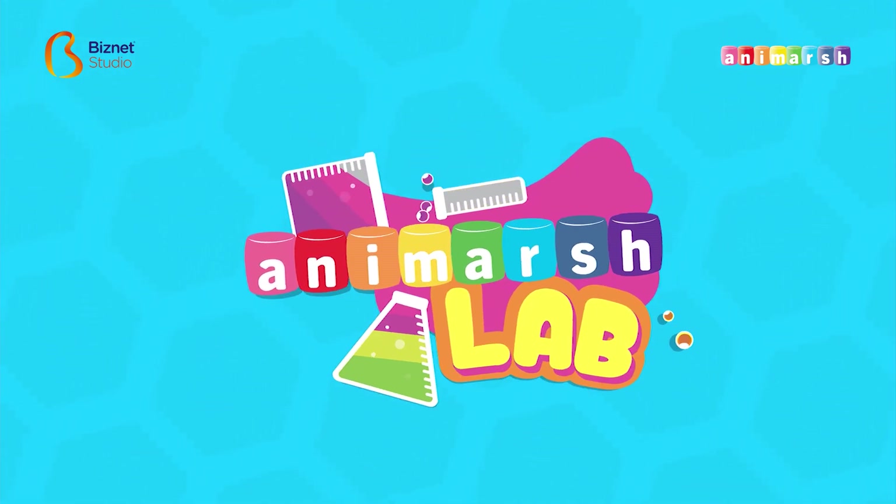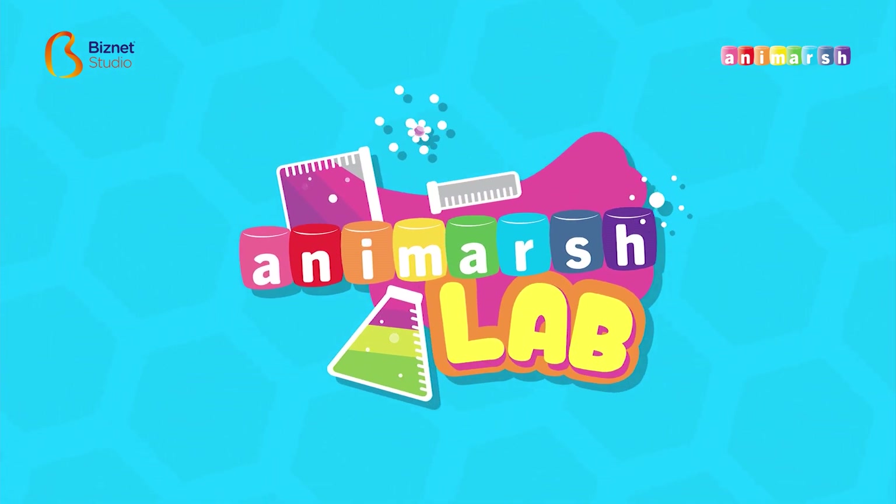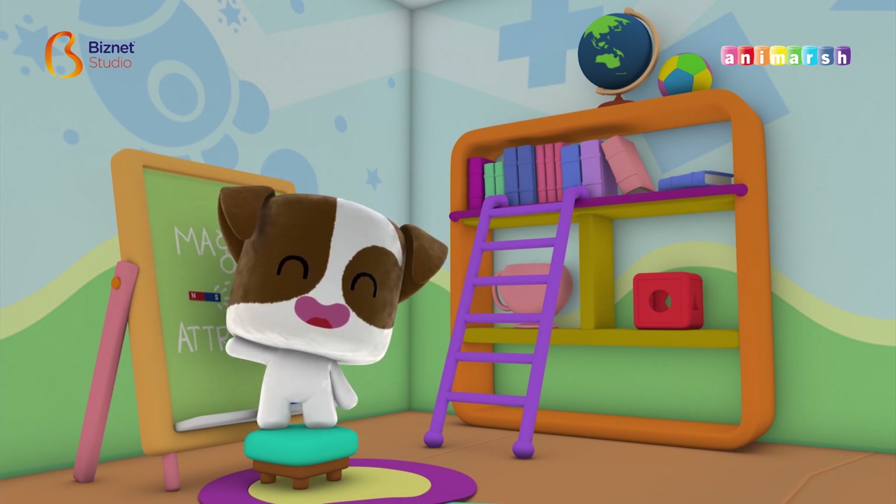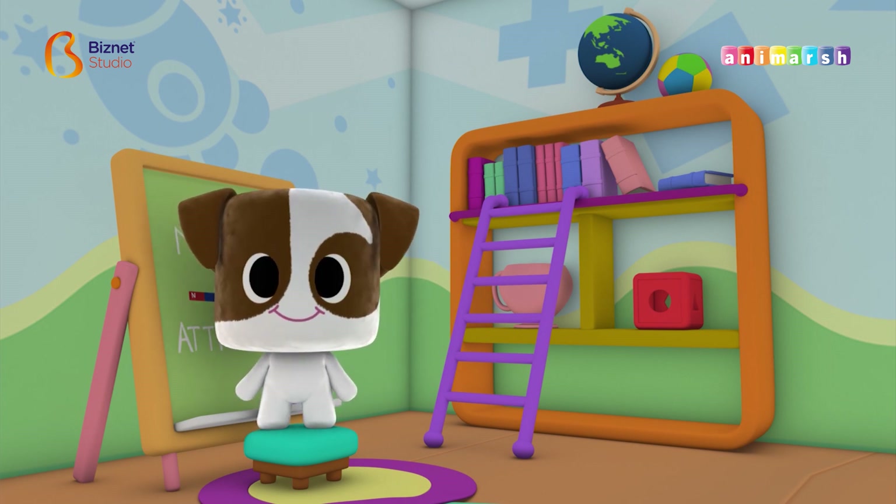It's Animarsh Lab! Hi, Don! Welcome back to the Animarsh Lab!